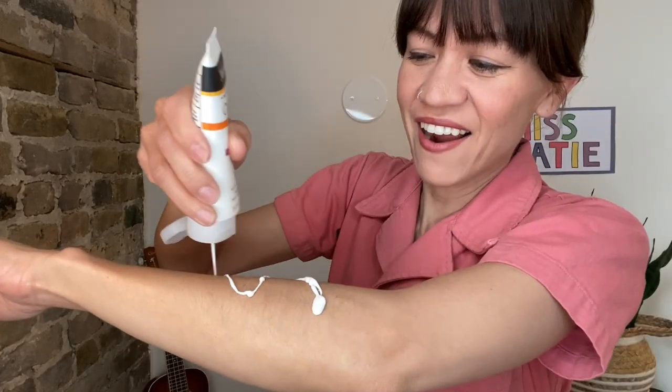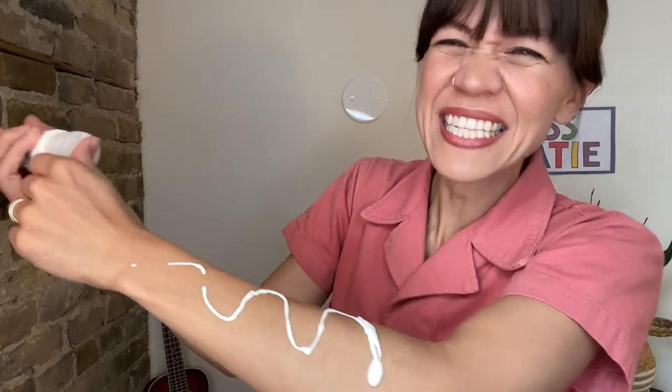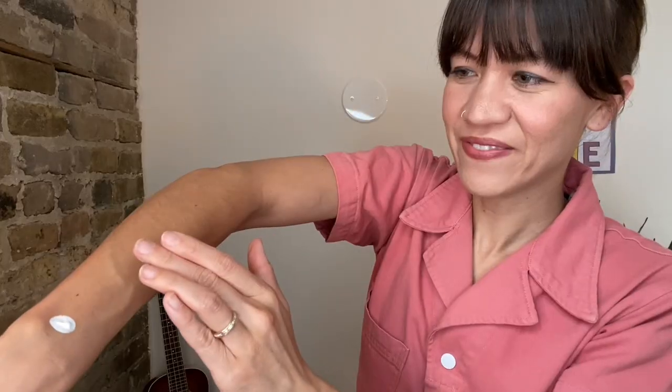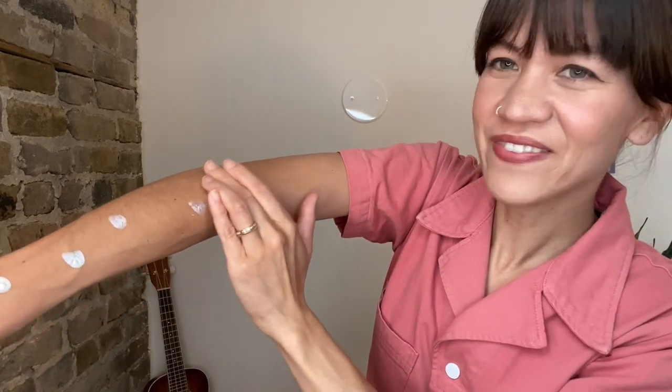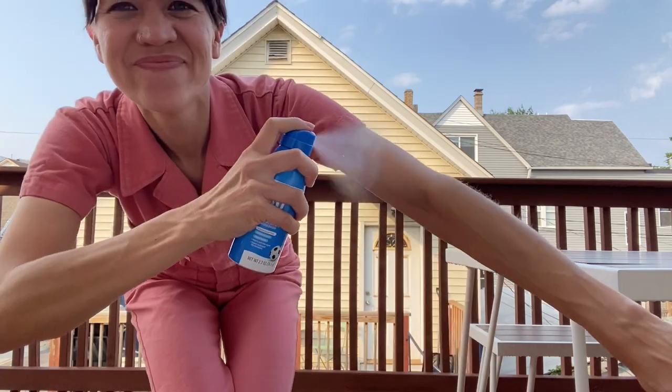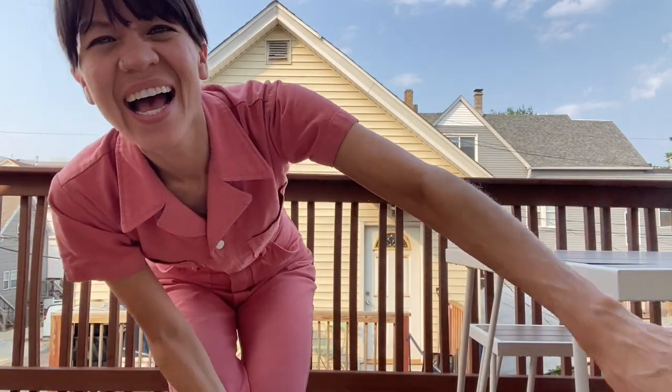With dots and squiggly lines, I can make some fun designs. Spray up and down, spread it all around. When it's time to go outside, I know what that means. I get to be an artist using my sunscreen. Dots and squiggly lines, I can make some fun designs. Spray up and down, spread it all around.